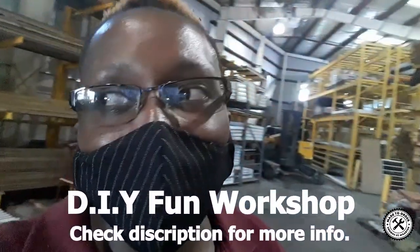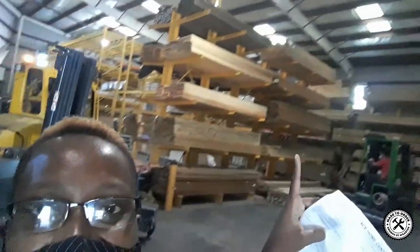Hey guys, I hope you can hear me. We're doing a little sneaky vlog today — we're choosing the wood for the workshop. We just went by one lumber yard, and we're by the other lumber yard right now. We're gonna choose the big one, all the way up there — can you see it?